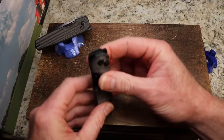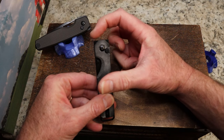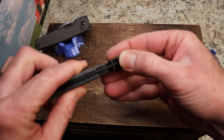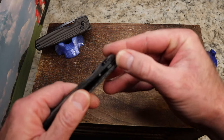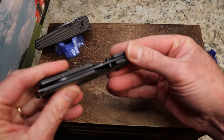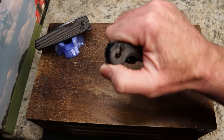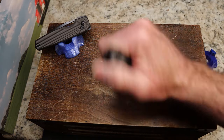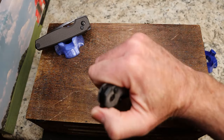My main issue is that you have a low-profile flipper and a low-profile front flipper, and the jimping is very smooth. That could be from the black coating — if I got a stonewashed version of this knife I bet it would be just fine. But for me I find myself slipping off, and front flippers are not really for me anyway.